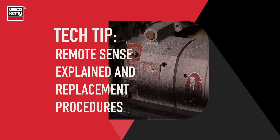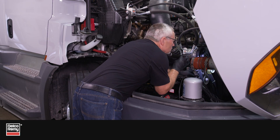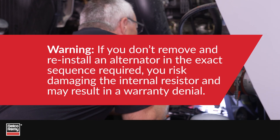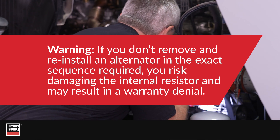In this video, we will explain the proper way to remove and replace alternators equipped with RemoteSense. If you don't remove and reinstall the alternator in the proper sequence required, you risk damaging the internal resistor and a warranty denial.